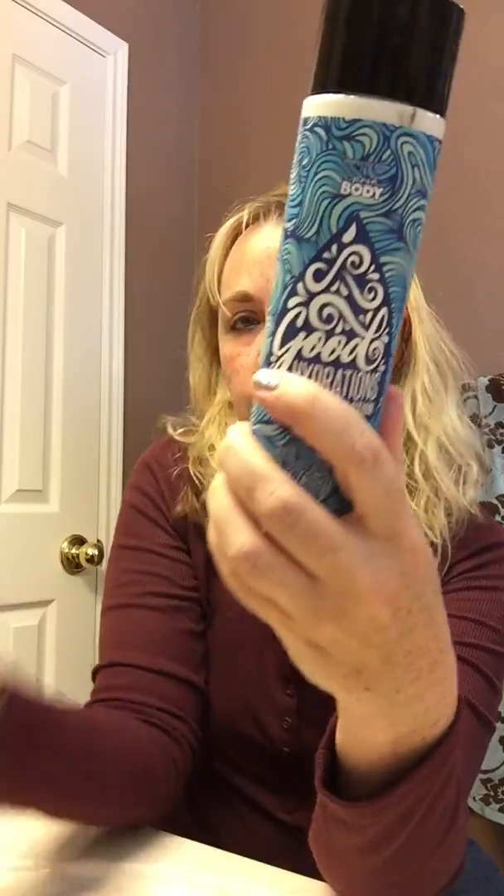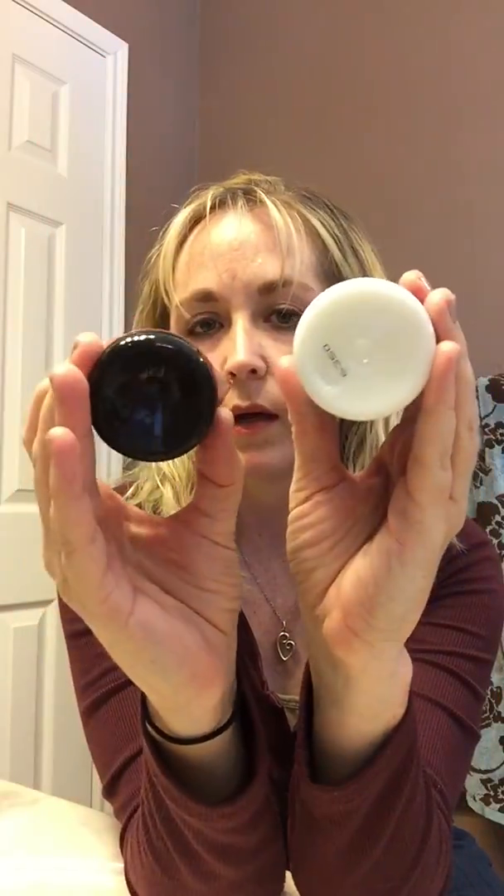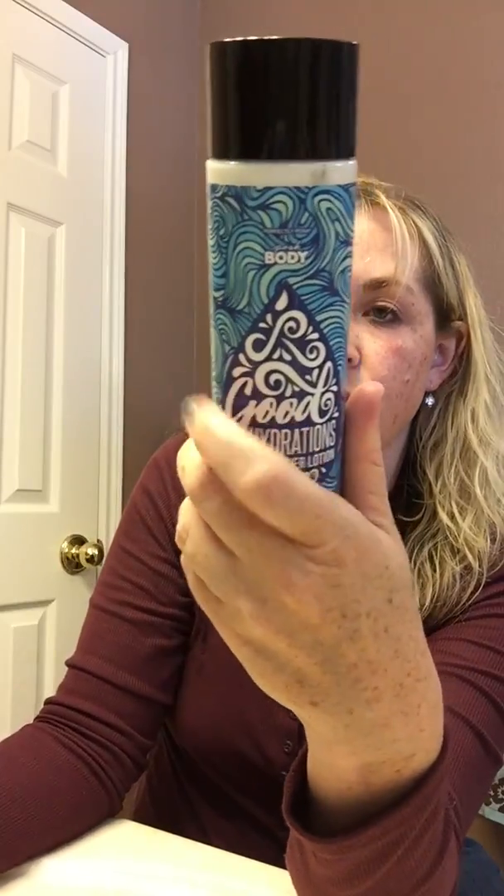It is a lavender scent. Lavender is not my favorite — I know a lot of people like lavender, but it's not my favorite — but I really did like it. I think it's basically like a lotion, so it's the consistency of a regular lotion. And it's in a bigger bottle. So if you can see next to a Big Fat Yummy hand cream, it's pretty big — quite a bit of lotion here.